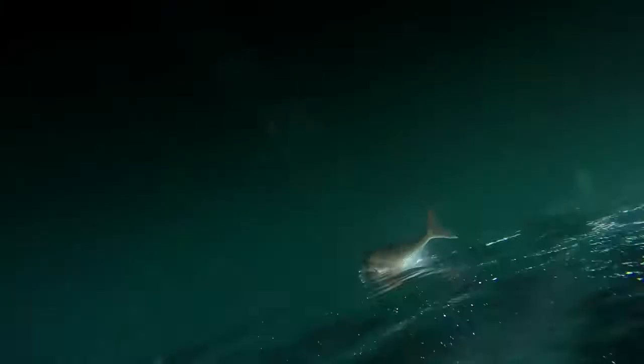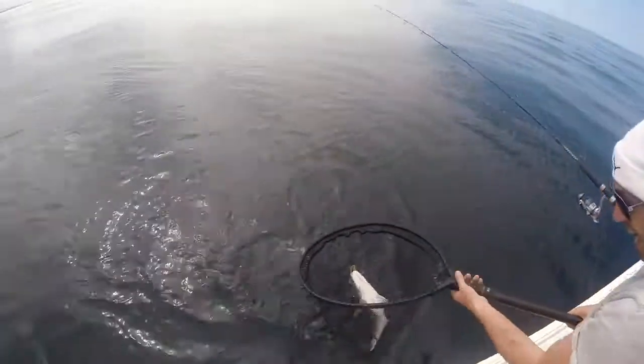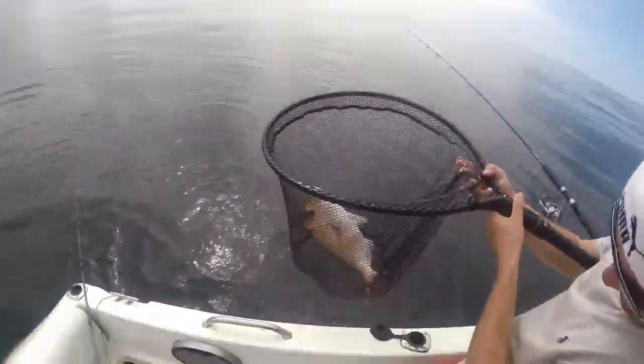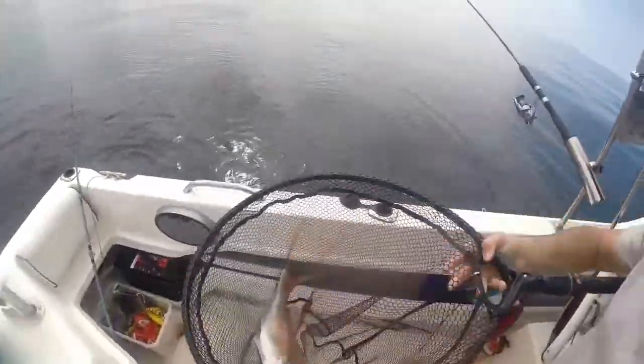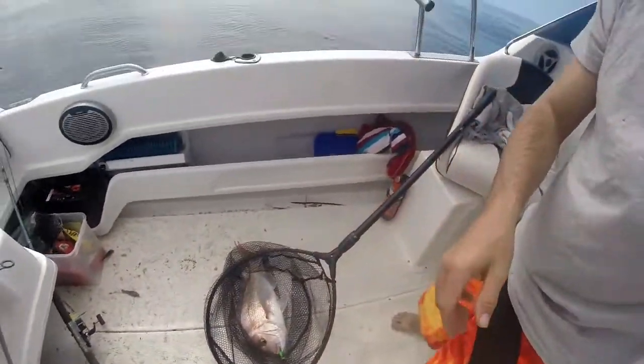Might be about 1.5 kg. Look at that — the chicken neck's done the job! Let's have a look at that.